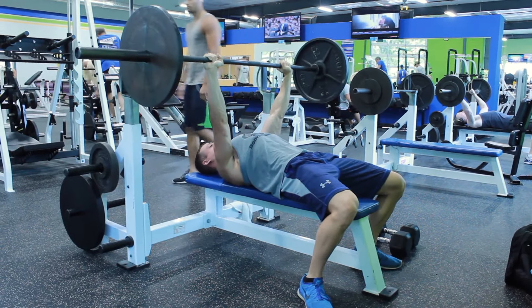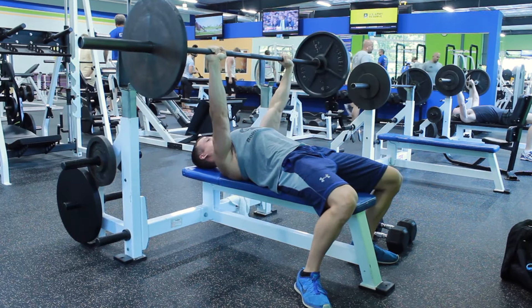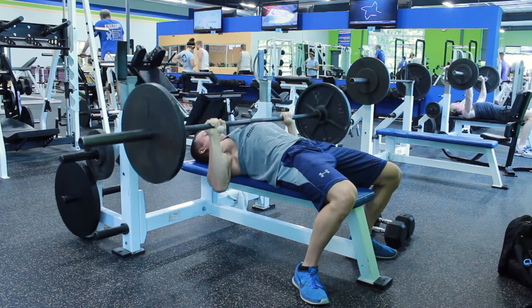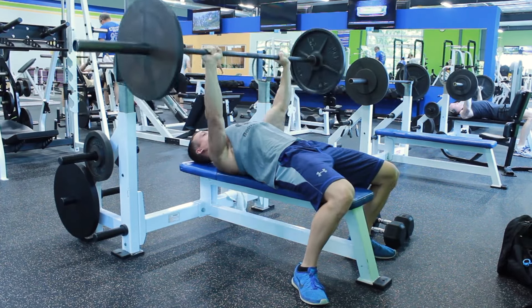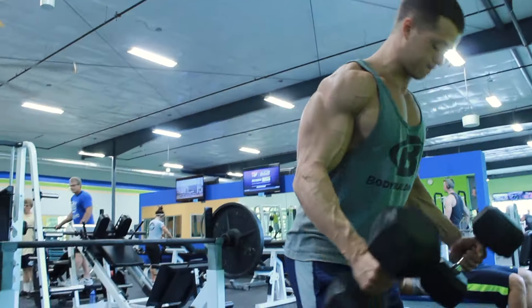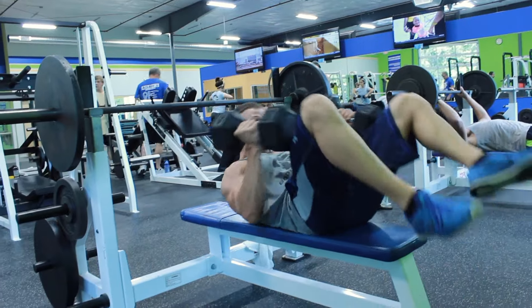When you do dumbbell bench press, you're able to tuck your arms and actually go down lower. This enables you to recruit more muscle fibers within your chest and ultimately create a better stimulus for hypertrophy — long-term muscle growth. Because you can go down farther using the dumbbells, you recruit more muscle fibers, creating a greater stimulus for hypertrophy.